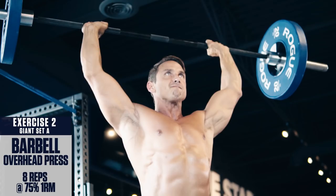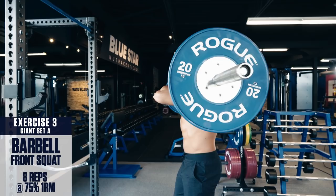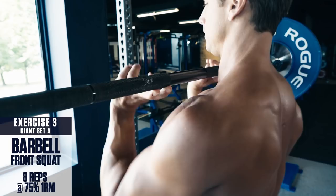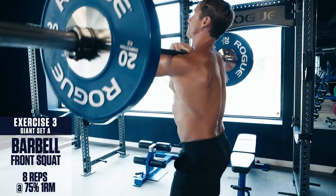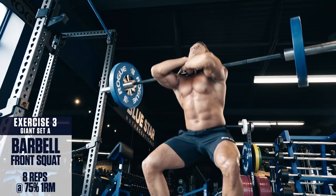Exercise number three: barbell front squat. If you've got a squat rack or some uprights available, that would be best for getting into position. If not, you can simply clean the weight up to your shoulders. You can perform the front squat with either a hook grip with your arms in line with your shoulders, or a cross-neck grip with your arms across your chest supporting the weight on your front delts. The front squat requires a more upright torso position, making it more taxing on the core and quads than a traditional back squat. Remember to brace the core, keep the knees out, and explode up from the bottom through the heels.